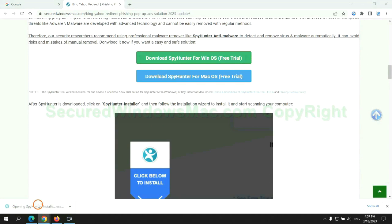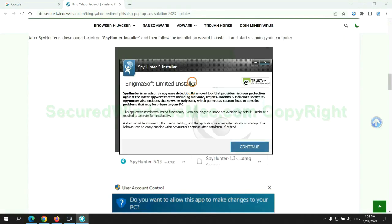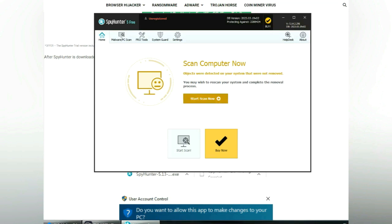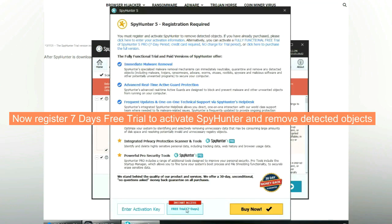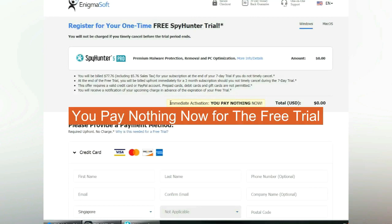Once download completes, click on SpyHunter Installer and follow the installation wizard to install it. Click 'Start Scan Now.' Click Next once scan completes. Now register for the 7-day free trial to activate SpyHunter and remove detected objects. You pay nothing now for the free trial.